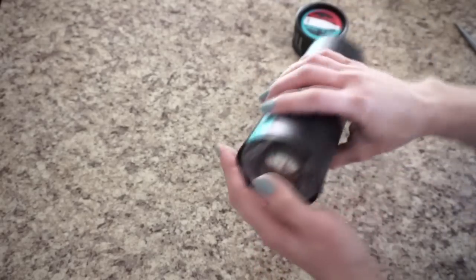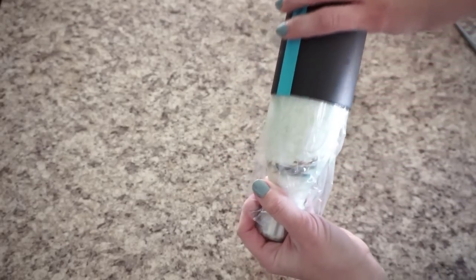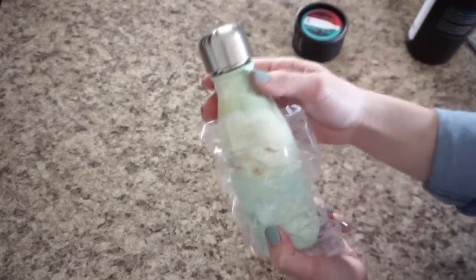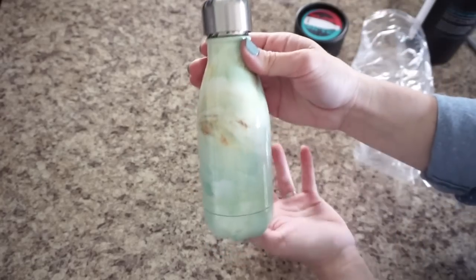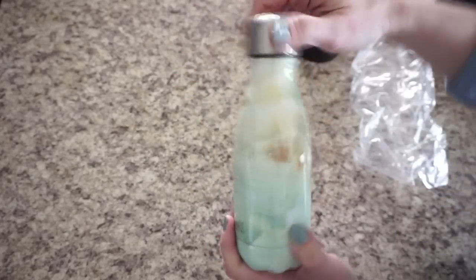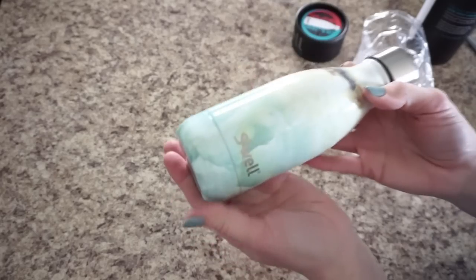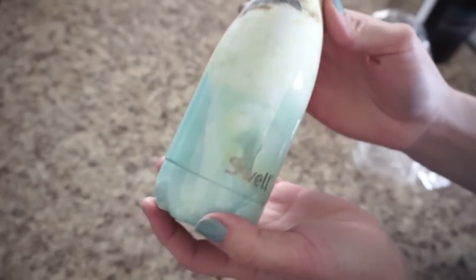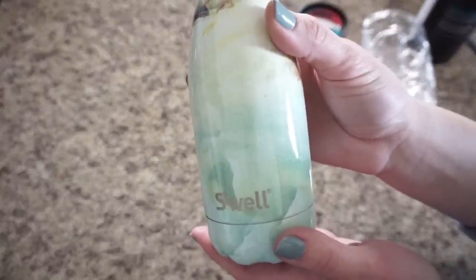I'm going to go ahead and open this. You can already see a silver cap — oh my gosh, this is so pretty. Let me bring it a little closer so you guys can see. This is the opal color — it's an opal marble. It's really, really pretty. This print is from their spring and summer 2016 collection; it's the opal marble from the Elements collection.